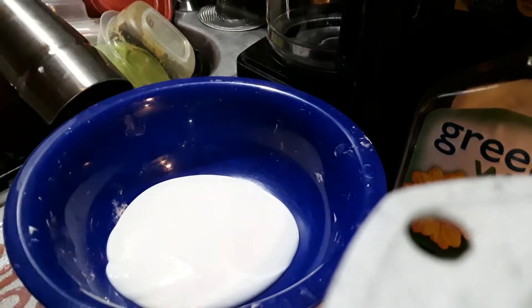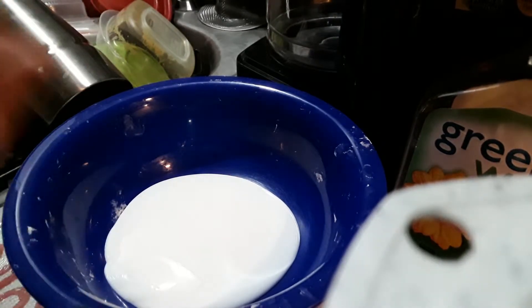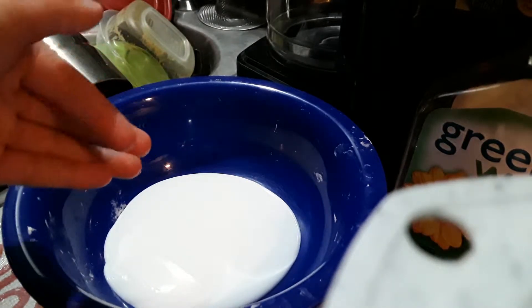Now that you've got your glue in your bowl, this next part is optional — you don't have to pick a color, but honestly I like to because it's fun. So now you need to pick a color. Or you can do shaving cream first; I prefer to do shaving cream first, but that's just me.